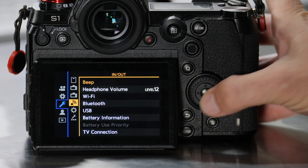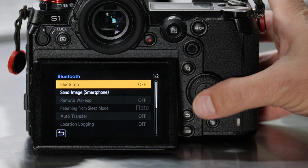Also, if you disabled Bluetooth, don't forget to turn that back on now — just go back to the Bluetooth settings and re-enable that. And that's all there is to it, your Lumix S-Series is now updated.